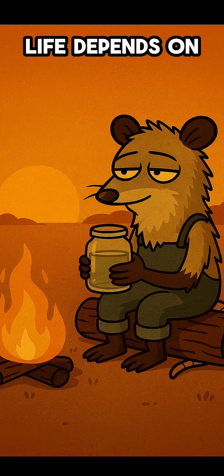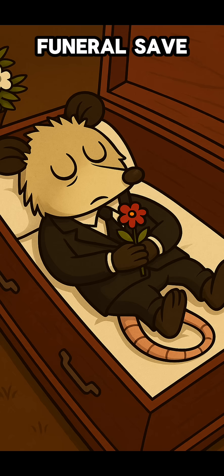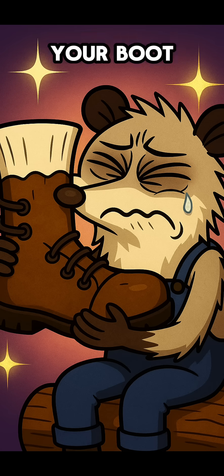Because if your life depends on a shoe, you want it to walk you to hydration — not your funeral. Save this for when your Brita ghosts you. You'll thank your boot later.